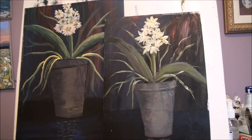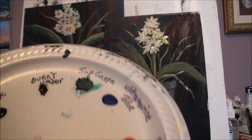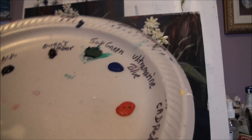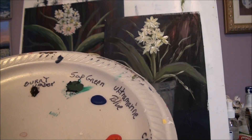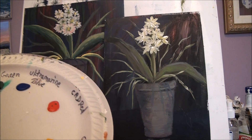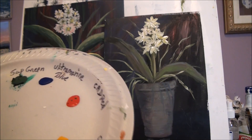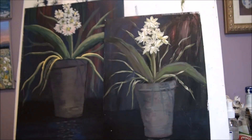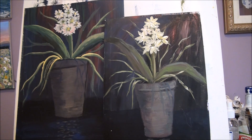All you need for this painting are the primary colors: red, yellow, and blue, plus white, black, brown, and green. If you have burnt umber, sap green, ultramarine blue, cad red, and cad yellow, that will be good. But you can use whatever colors you have. As long as you have your primary colors and some brown, green, white, and black, that's all you need.